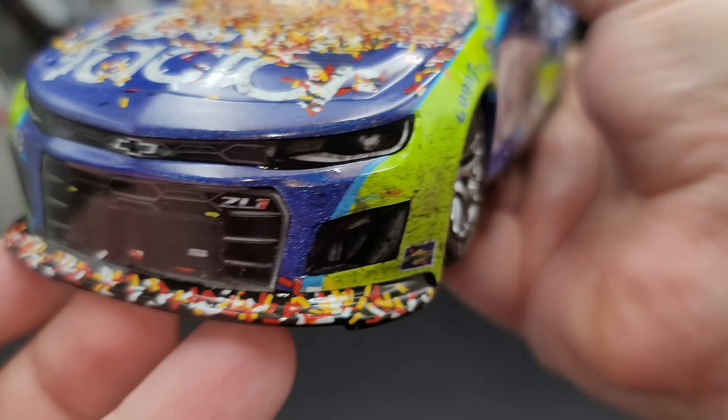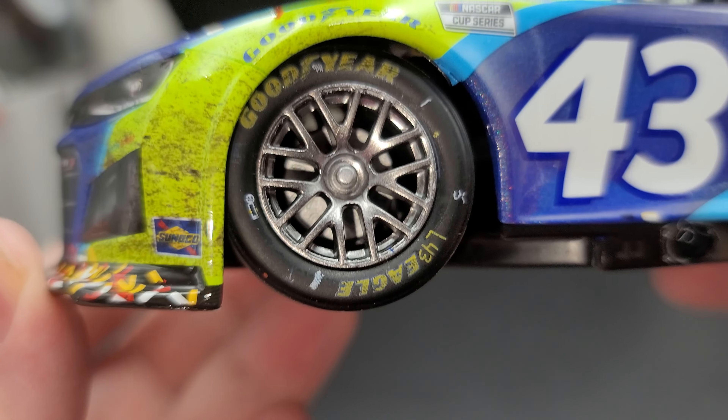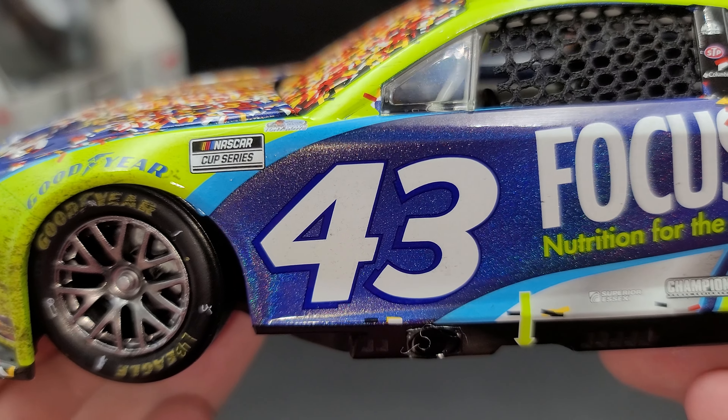There's also a Chevrolet Z01 label, more confetti on the carbon fiber nostril front splitter, the number 43, and of course Petty GMS at the time. Lots of tire rubber visible on the front bumper. Moving on to the front fender — Sunoco, Goodyear, and blue above the front tires. You've got the Next Gen low-profile Goodyear Eagle tires and single lug wheels, with all the tire and race markings you'd expect after a race.